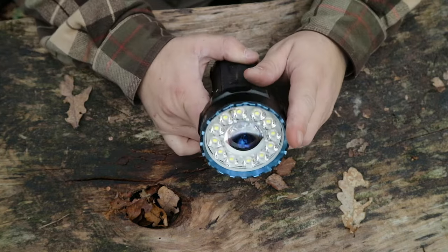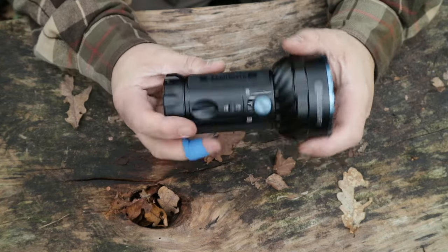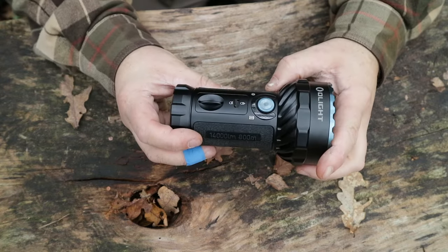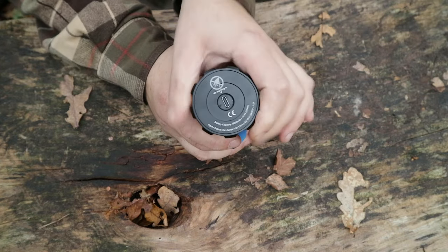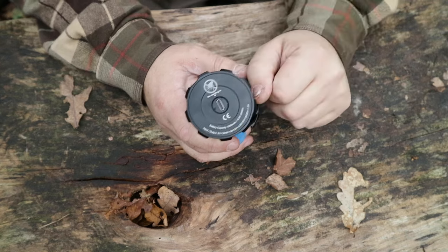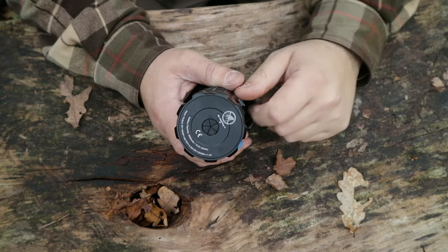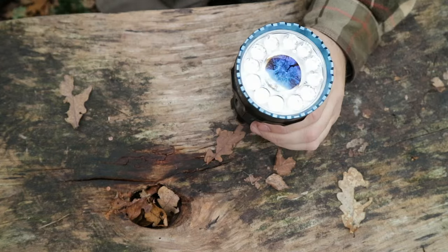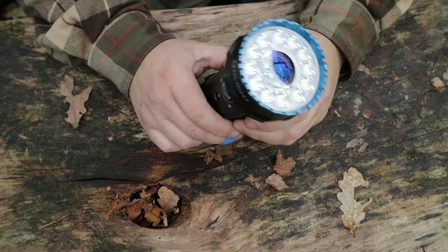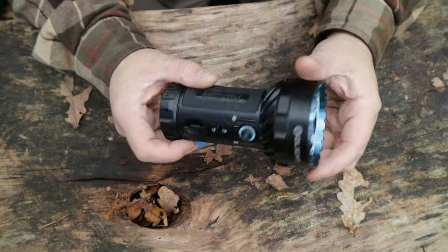Look at the size of that. This is marketed as a floodlight and a spotlight — super bright. It also has the function, if you swivel this like the Stargate, of using it as a power bank. You've got USB-C there, and the cable is USB-C to USB-C. This is a 54 watt-hour rechargeable power bank, which is quite substantial. So yeah, dual purpose.